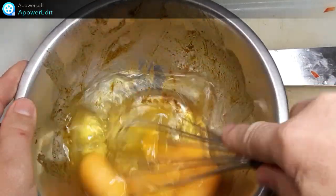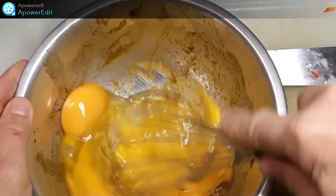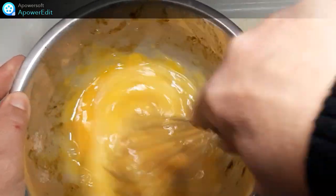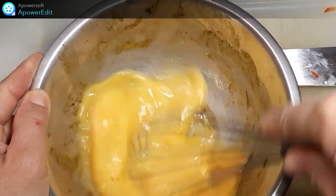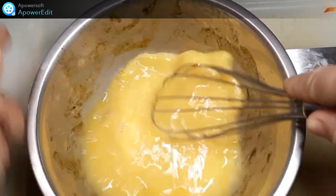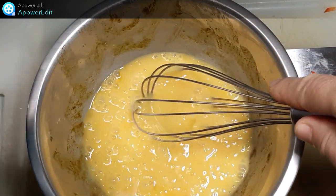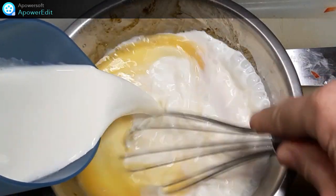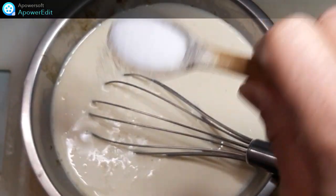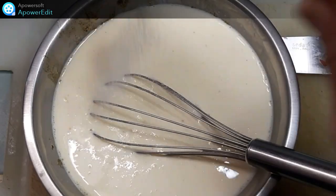Dans le saladier qui m'a servi à faire mariner ma viande et donc qui contient encore un peu d'épices, je fouette les oeufs. Puis je verse le mélange les crèmes fraîches. Et puis j'assaisonne de sel et de poivre.